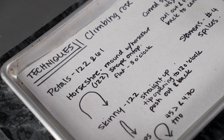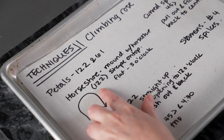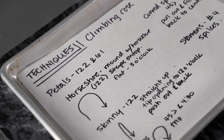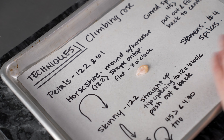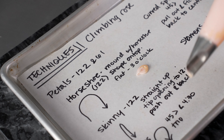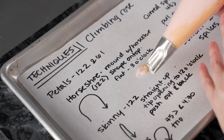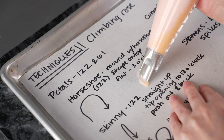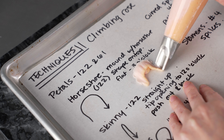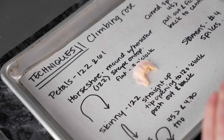Let's go over the techniques we're going to use for our climbing rose. We're going to do a variety of different petal types using a number 122 and a 61. For the first one, using our 122, I'm calling it a little horseshoe petal because it has a lucky horseshoe shape. We're going to pipe a mound underneath it by holding the bag straight up and down, giving it a little squeeze to build up some buttercream. Then we pipe that horseshoe shape right on top of it, lining the back of the bag up underneath and drawing that horseshoe shape so it overlaps the mound. It's going to give us a nice convex shape to those petals, and they're going to look like they're unfolding with a little bit of a curve.